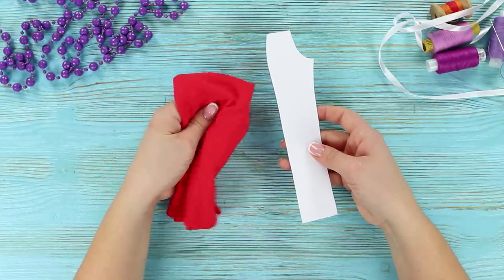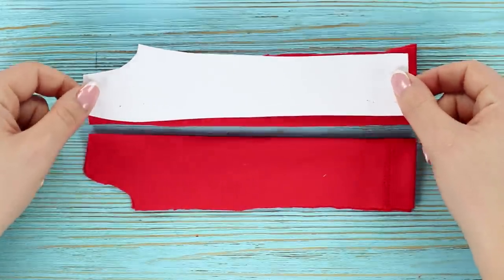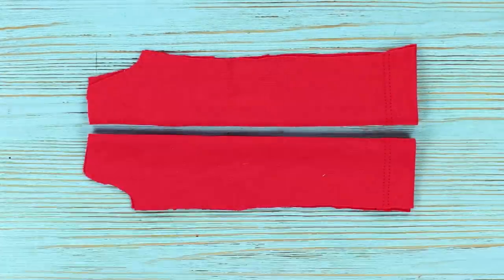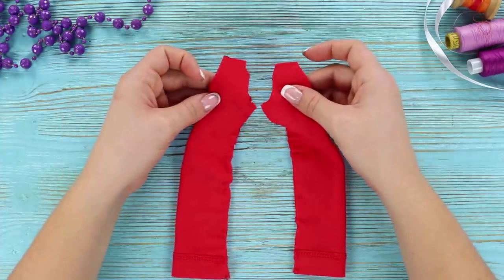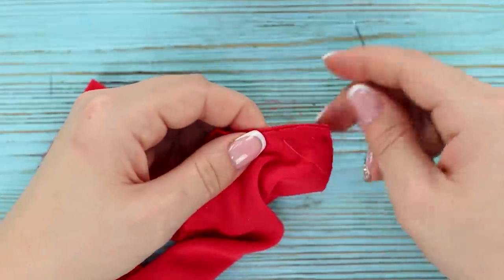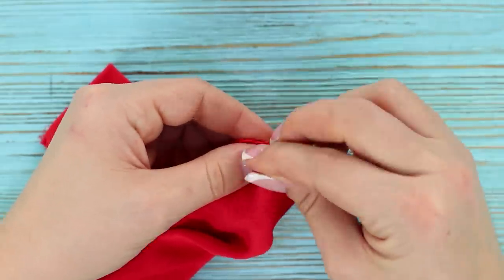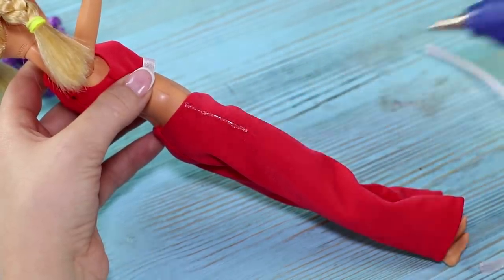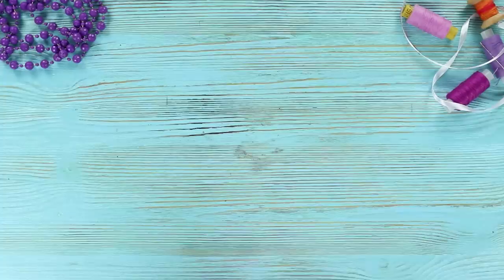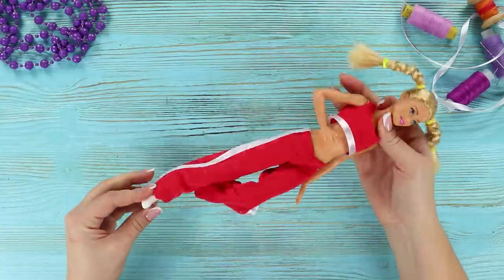Now prepare a paper template and a piece of bright fabric. Cut out two parts, stitch the outer edge, and stitch the legs to each other. Turn the piece inside out, apply hot glue to the fabric, and fasten a silver ribbon stripe. Barbie's sweatpants are just what she needs — the doll will be not only fit, but also stylish!